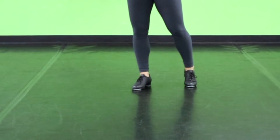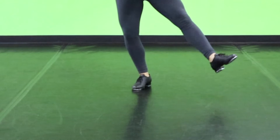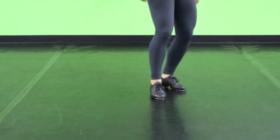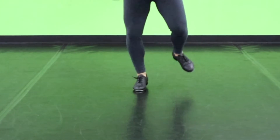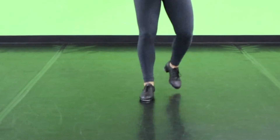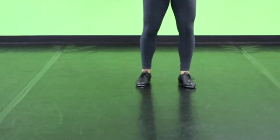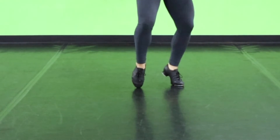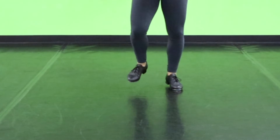All righty, to finish out our choreography, we are going to do a scissor step, which is: shuffle, toe, toe, toe, heel, spank. Then we're going to do some hop shuffles: hop shuffle, switch, shuffle, switch, bump — to finish out that choreography. So once again, that scissor step: one and two and three and four, five and a six and a seven, eight.